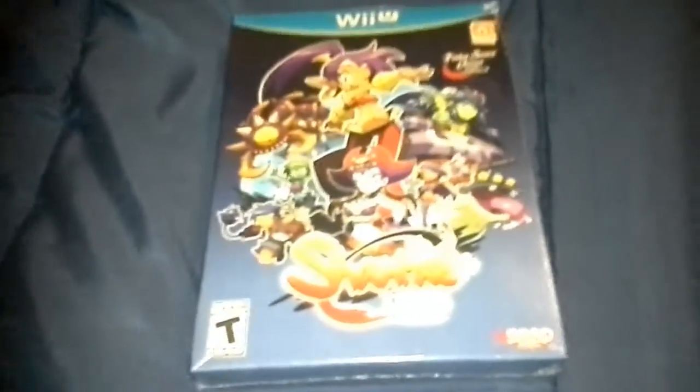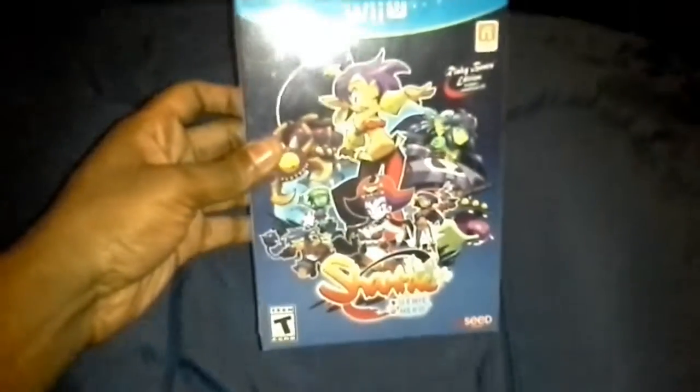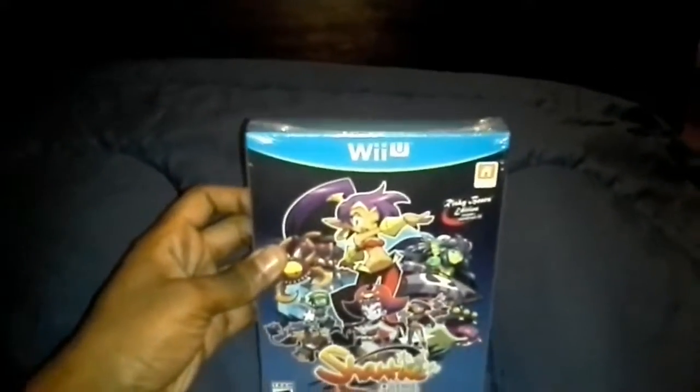Hello everybody, this is C-Crazio, or the crazy one for short, and welcome to this random unboxing I'm doing. What I'm going to be unboxing is Shantae Half-Genie Hero for the Wii U.